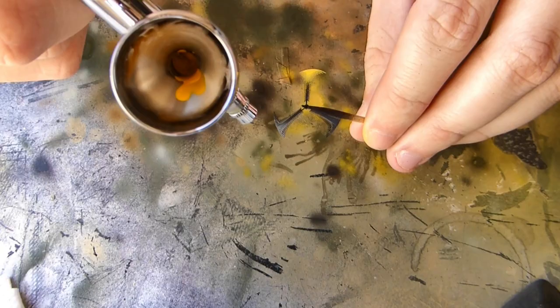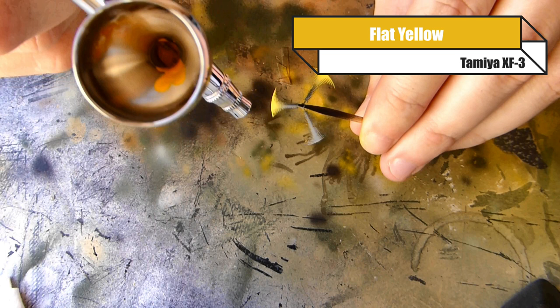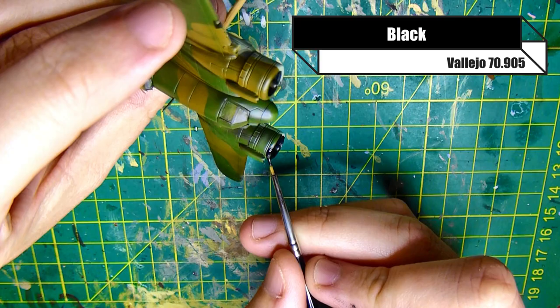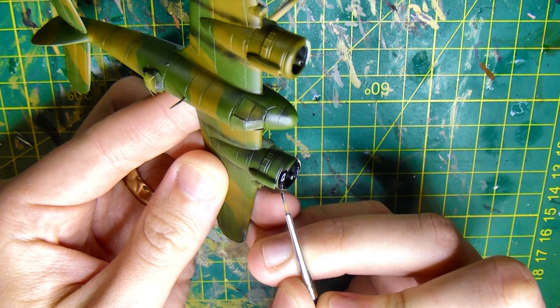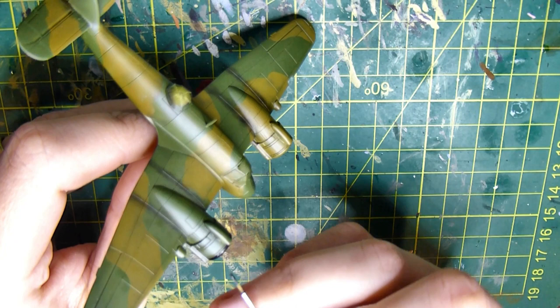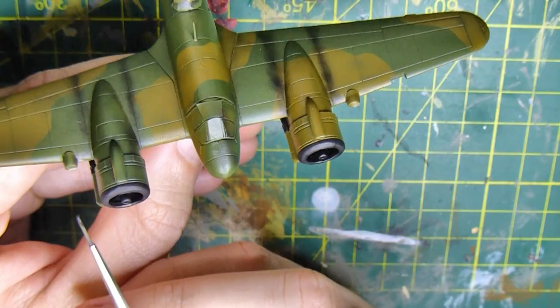These props are from Prop Blur - I'll leave their link in the description. They're fantastic photo-etched props that look like they're moving. They're very delicate, so if you're going to be using these for wargaming I'd probably avoid it, but for display they're really good. I'm using black and yellow for those. Now I'm painting the copper part at the front of the engine cowling - painting it black first as my base coat, then I'll put the copper over the black just to darken it a little. I'm also making sure I get the exhaust that tucks underneath the wing on the right-hand side of the engine.